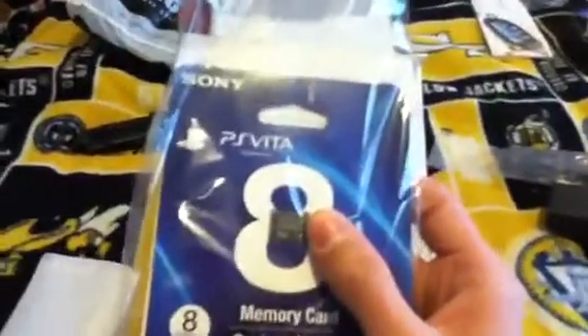Let's see what else we've got here. We've got the 8GB memory card. That thing is tiny — really, really small. Very small. I'm going to put it up to my thumb — yeah, that thing's about as big as your thumbnail.